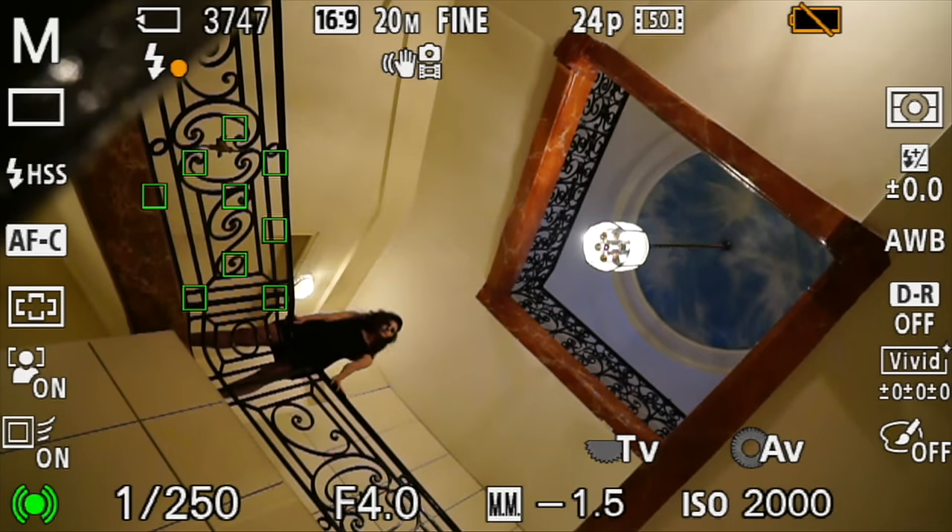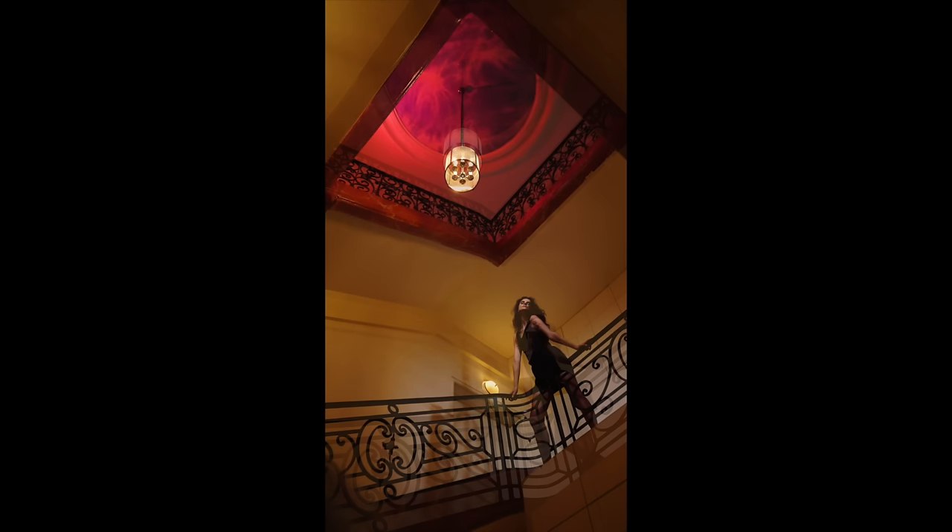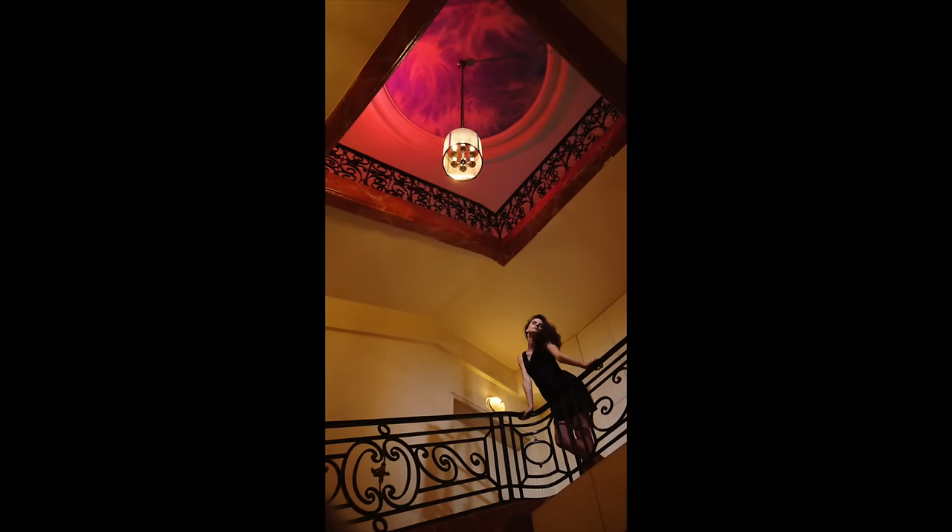We'll go down to 1/250 — and so that's what I mean. Up there you can see that we have a red gel and we have a snoot coming down.